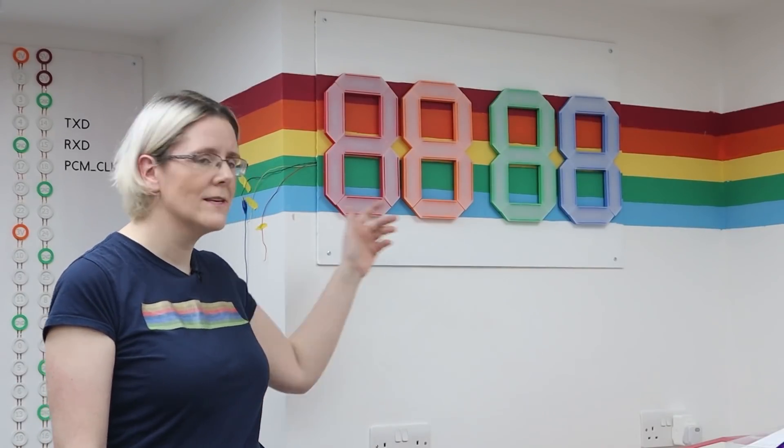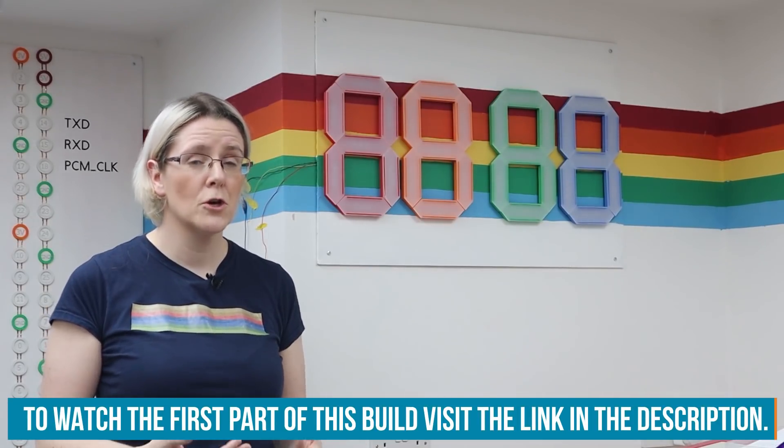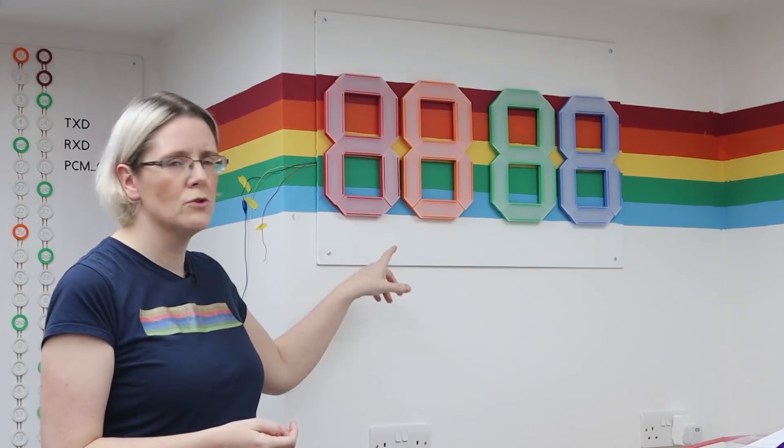In my last video, I went through how to make this clock. I adapted some 3D printed files and had a play around with some diffusers. Go back and have a look at that video to remind yourself of how we got to this point, because from now on we're going to be focusing on the code and the electronics, and what board we're going to use to control the clock. We had some help from the Element 14 community — I put a poll out to see what people thought was the best board.